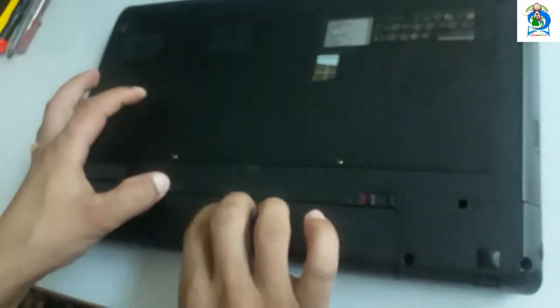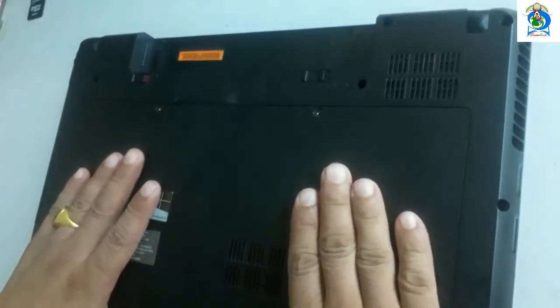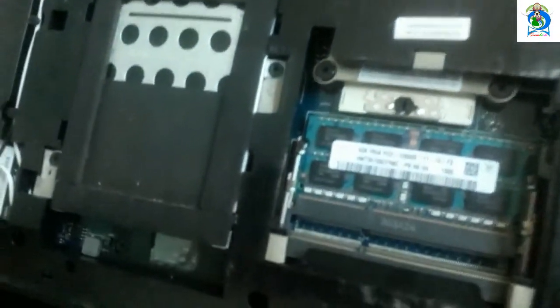First of all, you remove the battery. Then remove the two screws of this HDD cover. That is the two screws. I already removed them, so I will just cover this HDD cover.